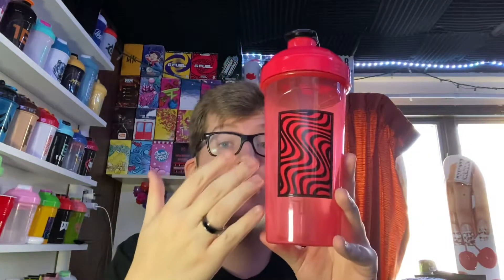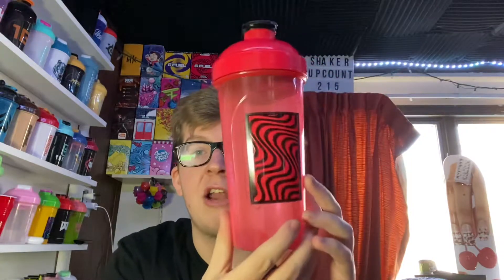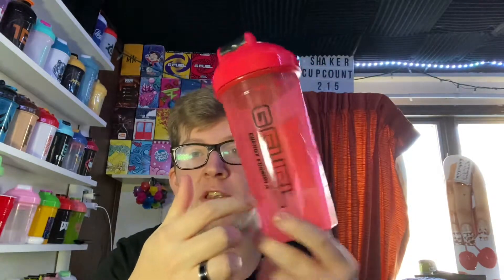I'm pretty sure they're still in stock. But here it is, dude, this looks beautiful. I think this cup might be one of my favorites from PewDiePie, from the PewDiePie collection. There's a lot of PewDiePie shakers at this point — I think we have like eight or something. We ended up getting two of these snow stickers in the order. This was the same order that my love candy came in yesterday. But this is it, this is the Cutie Pie Shaker Cup. It's this nice transparent pinkish-red color with the PewDiePie logo on the back. It says G Fuel energy formula in black text.